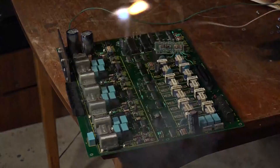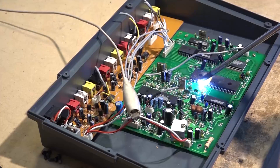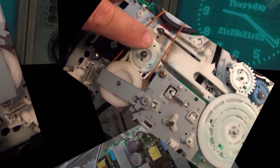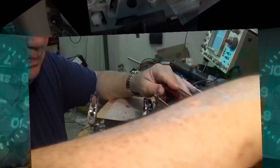A warning right off the bat: this procedure is for nickel cadmium or nickel metal hydrate batteries only. Do not attempt this on a lithium cell or the results will be explosive. This is not for any cell phone because they all use lithium batteries. This is only for older cordless phones that plug into your home phone.